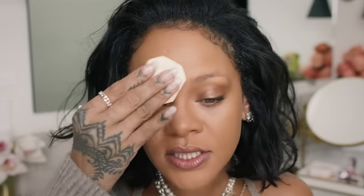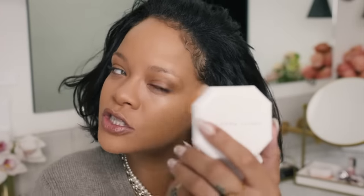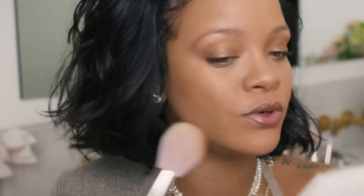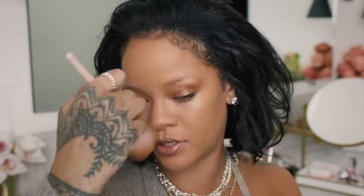This product is not cakey at all — so pleased with that. A lot of times I like to go in on my t-zone with the sponge just to really get the oil out and get the product in there. Then I like to use my setting powder brush along the cheeks and the outskirts where I still want the dew to live. It mattifies and makes everything blurry, smooth, and perfect.